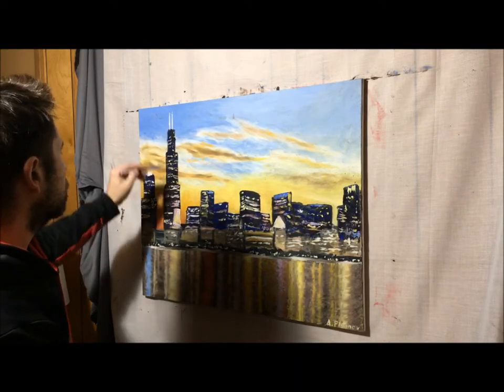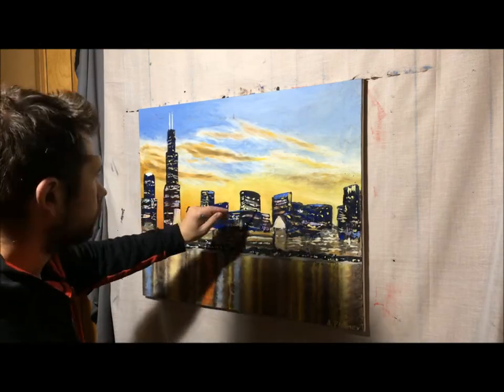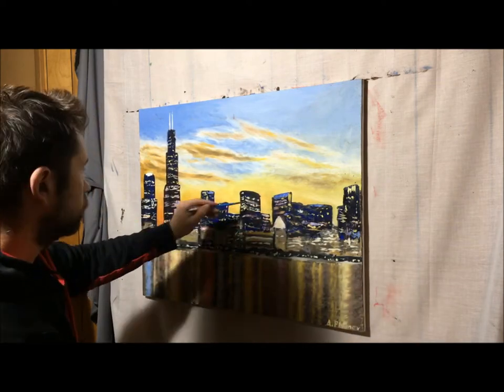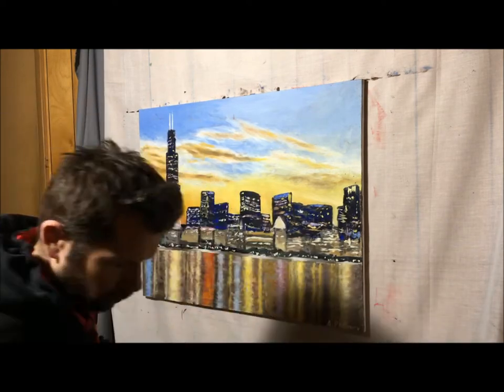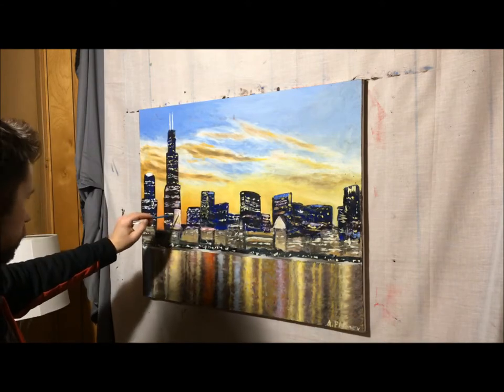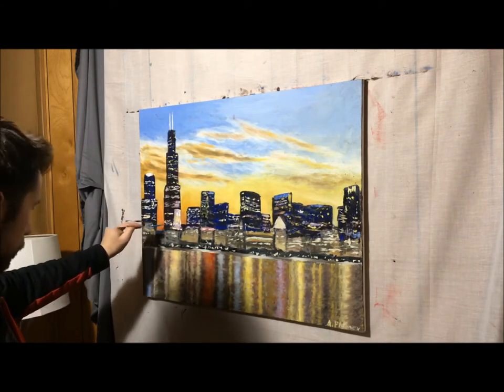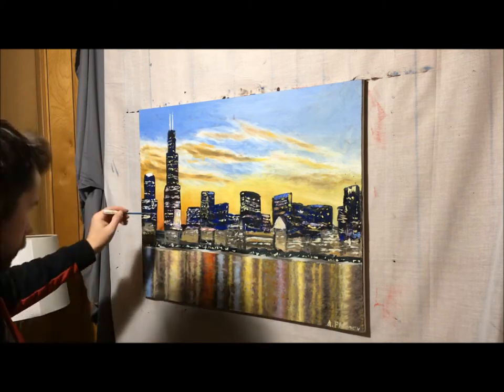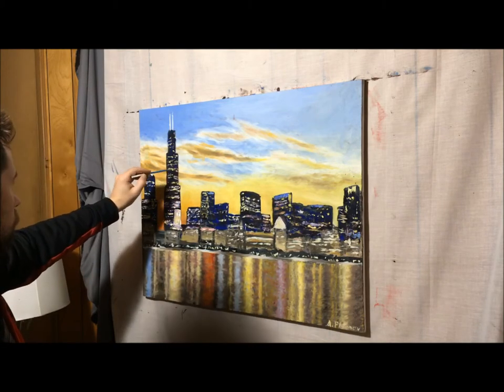Welcome to my video. In this painting video, I'll be talking about a makeover of an old painting I did a while back — a Chicago skyline painting I did back in January of 2019, about a year ago.